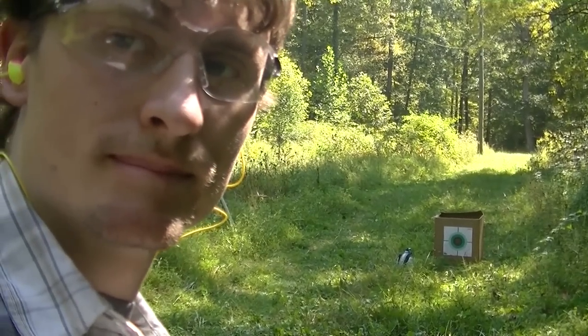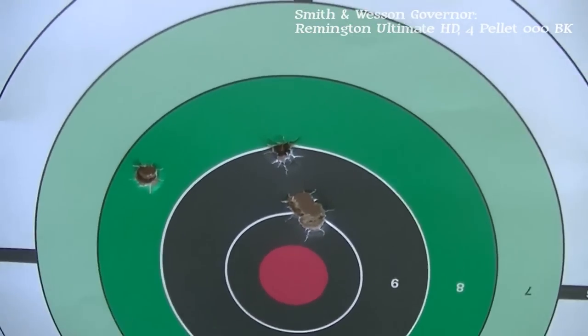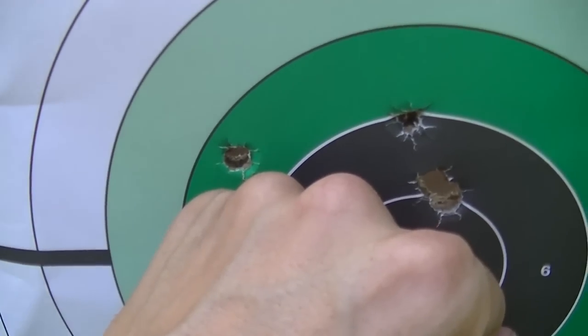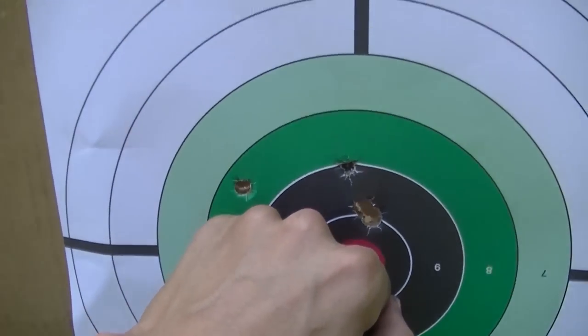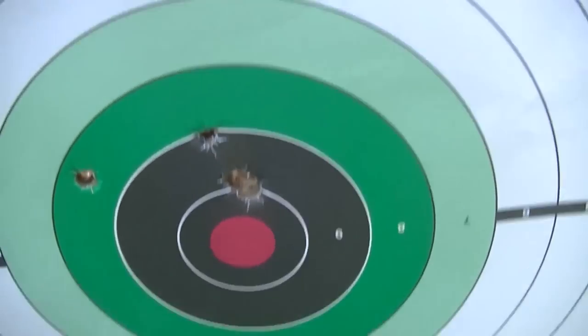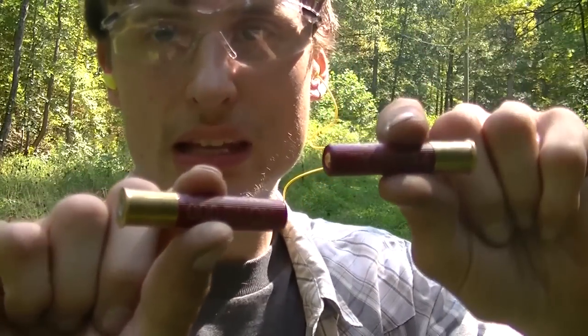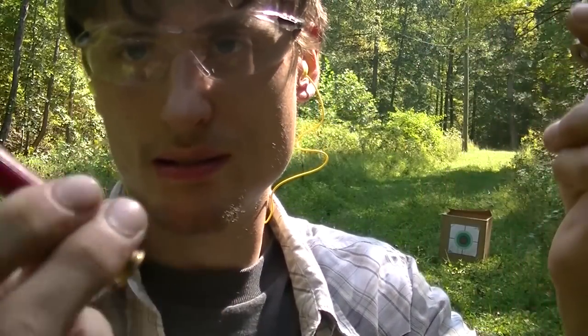Let's go see what we got. These might be tailored to a shorter barrel — that is a heck of a lot tighter than the Circuit Judge. That is kind of surprising — completely different than what I thought. There's a wad in there too. Maybe the Remington is designed for a handgun. I know the Federal loads are tailored for the short barrel, so I need to see if the Circuit Judge does good with them too.